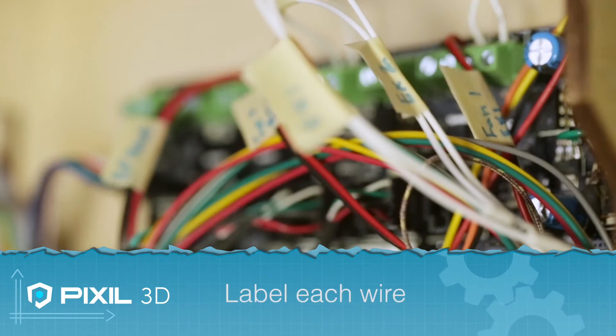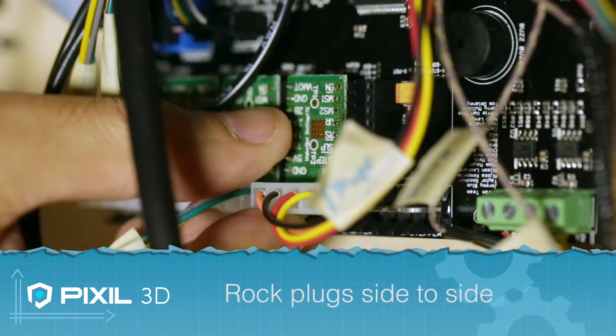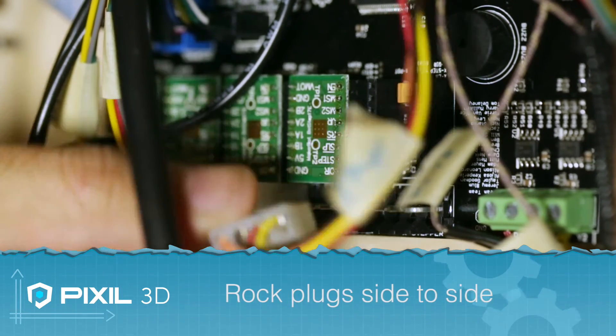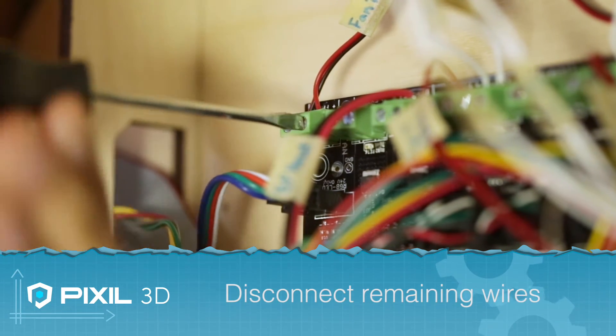The first thing you want to do is label all of the wires. You can disconnect the plugs by rocking them from side to side, and you can use a flathead screwdriver to release the remaining wires.